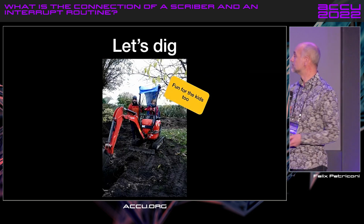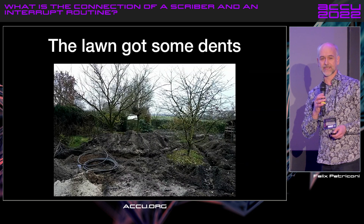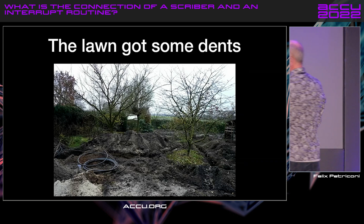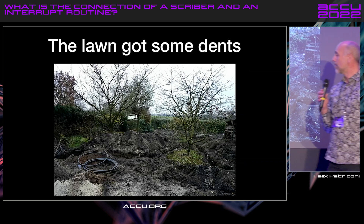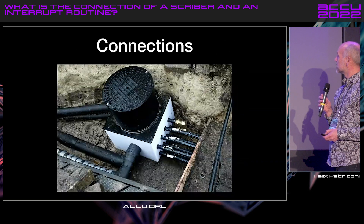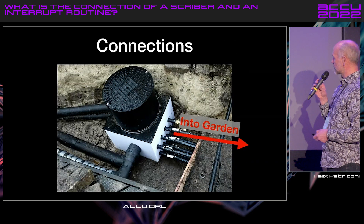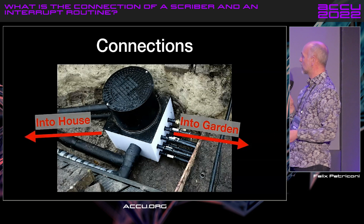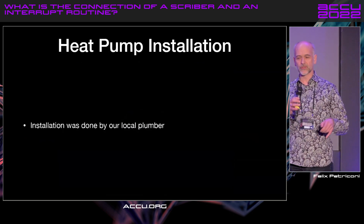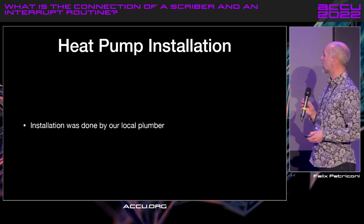Great fun for the kids, too. The lawn got some dents, as my sister called it. At the bottom, you see an example of the pipe which had to go into the ground. There's a connection which goes into the garden, and the other side goes into our house. The next part going into the house was not my domain, so I took our local plumber.